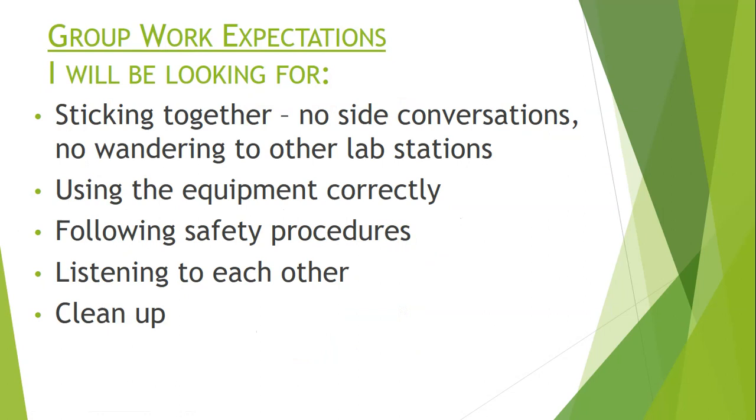Today you will be working in groups, so here are the group work expectations — this is just a reminder. I'll be looking for you to stick together; each pair will use a microscope together, so stay on task. There should be no side conversations and no wandering to other lab stations. Stay in your seat and focus on the leaves and the stomata you are observing through the microscope.